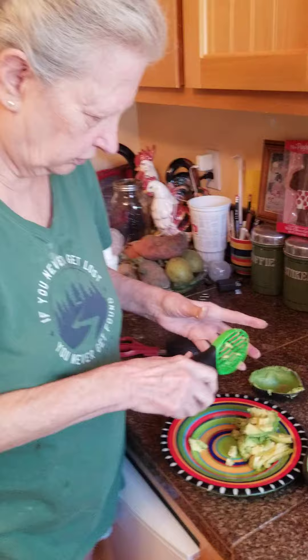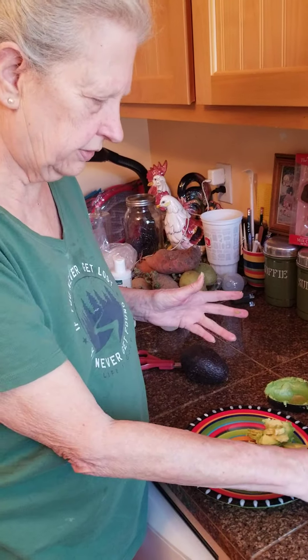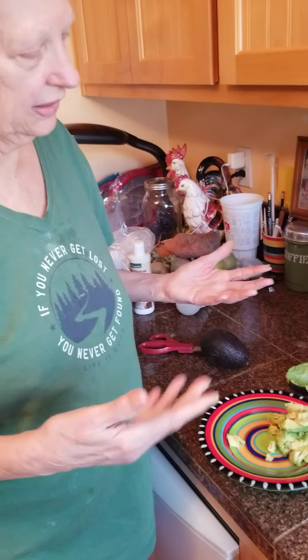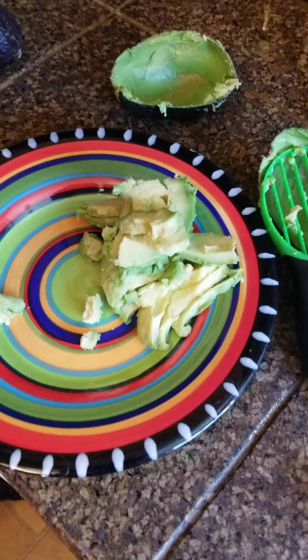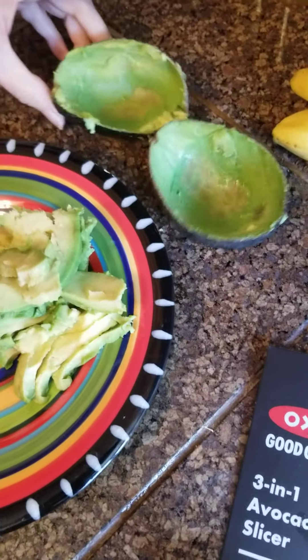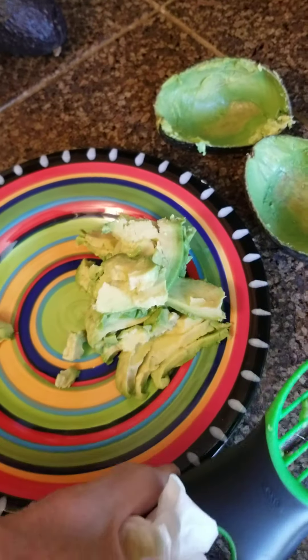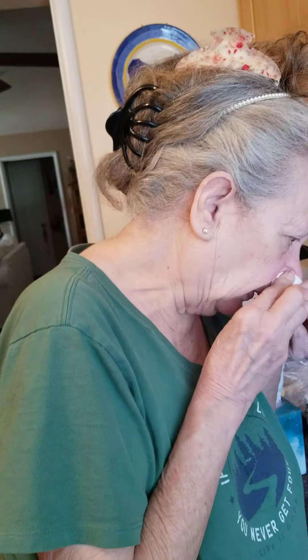One to five stars — how would you rate that? I would give it a five. Would you really, even though you get your hands all in the way? Yeah, I think it worked pretty well. It certainly worked better than using a spoon. All right, good job — the avocado is all out of there, nothing left.